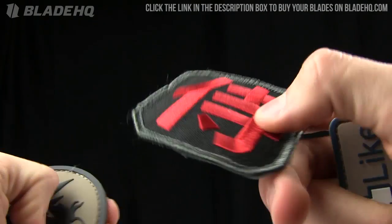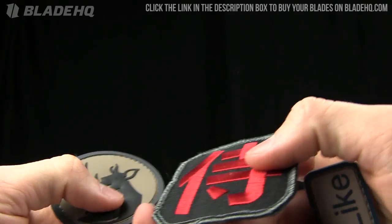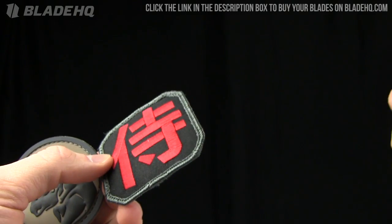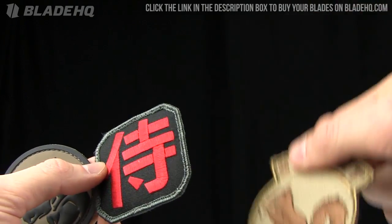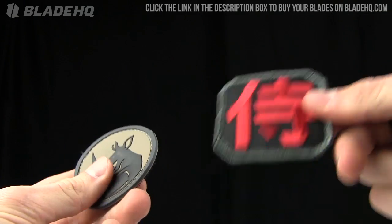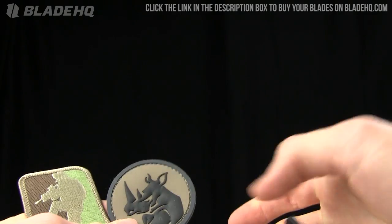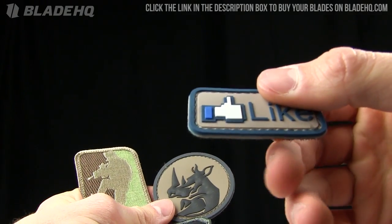The stitching on these is very nice, the embroidery also very good — very impressive. Buy them on BladeHQ.com. They run anywhere from about $2.50 to $6.00 — the secret squirrel is $6.00, others around $4.50 to $5.00. Right in there, so not super expensive, and it's going to customize your bag for you.